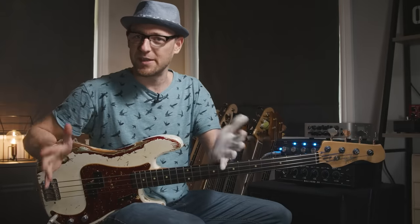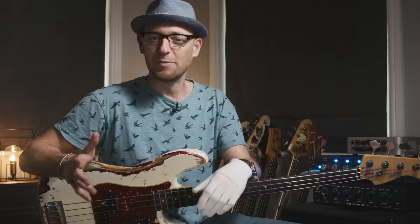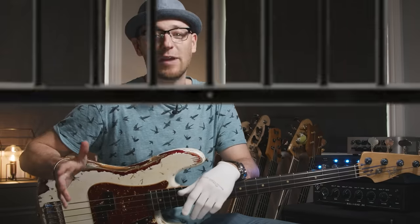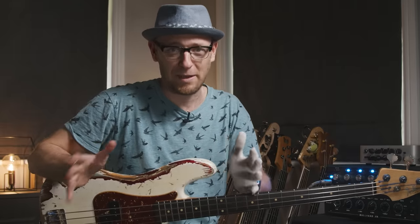The pentatonic scale is awesome — there isn't a bass player on earth that doesn't use it. But unfortunately, many bass players and guitar players feel imprisoned by it. They play that same old shape over and over, and sometimes venture out, play a note that doesn't seem to fit, abort mission, and go back to playing the same old shape.